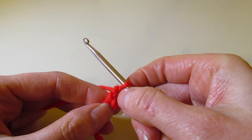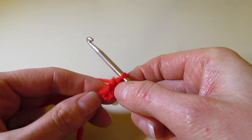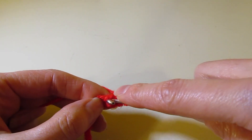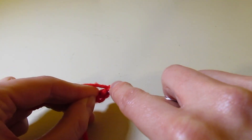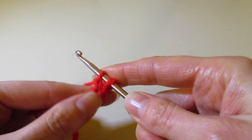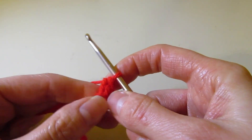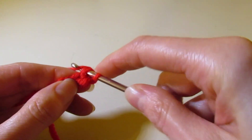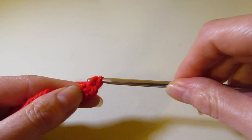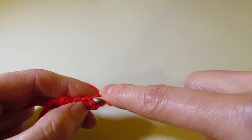I like foundation single crochet for cuffs because it is stretchy, a little more flexible, and easier to put on and off — more comfortable. For your second stitch, insert your hook right in there, pull up your loop, yarn over, pull through one, yarn over, pull through two. Another way of looking at it: you can just think of it as chaining one, then yarn over and pull through two. I'm going to continue working 28 foundation single crochets and meet you back at the end of this row.